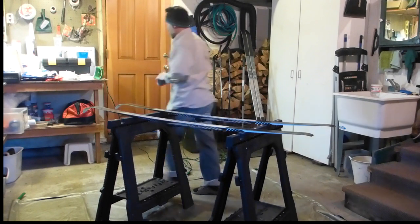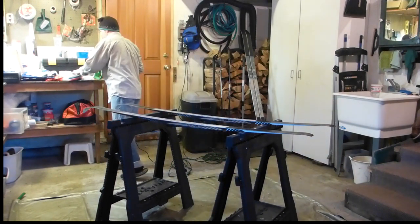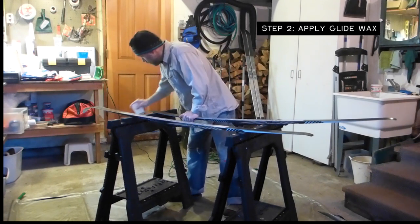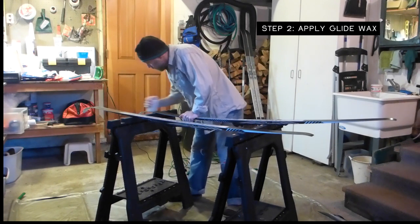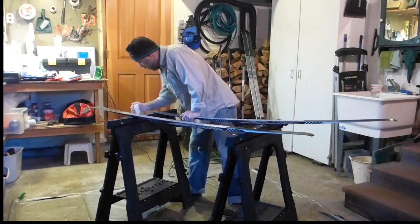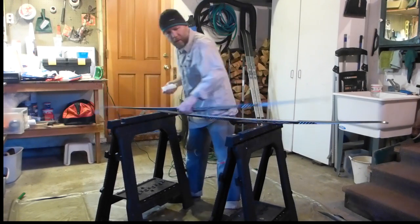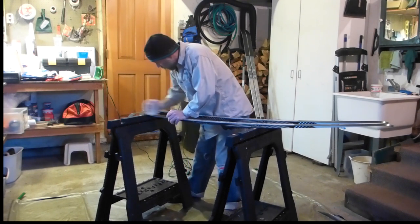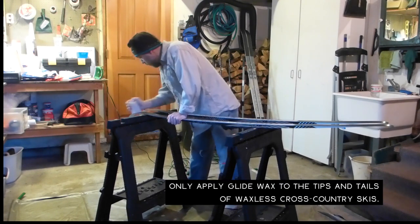What I did there was I brushed out the bases in order to free up the structure. Right now I'm just taking a real basic glide wax and actually applying it as a crayon-style application directly to the base without heat. Again, this isn't the long-term solution — this is kind of a one-time shot.